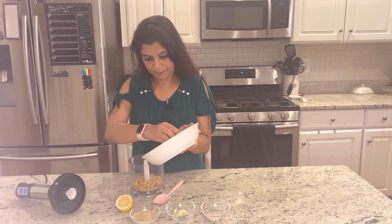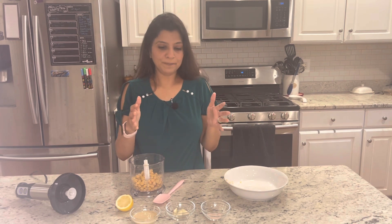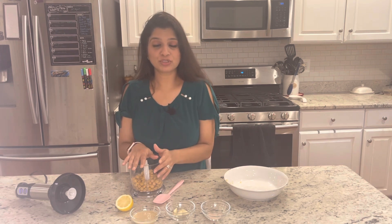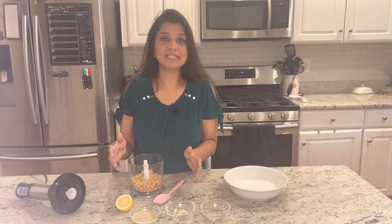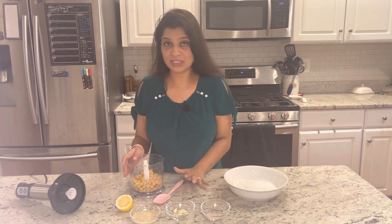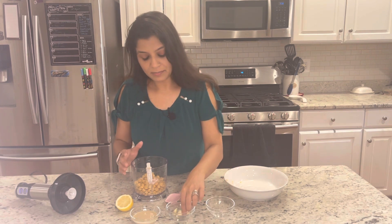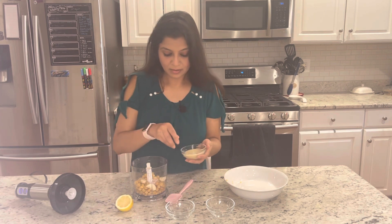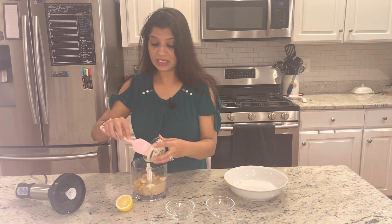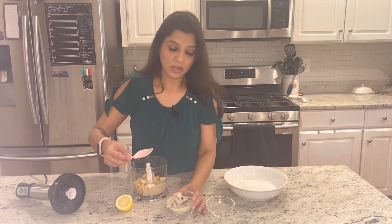We will add everything to the blender. The best thing about this recipe is that if you keep chickpeas in your house — I keep them in a big batch with portions, being a working woman — things are readily available. Now we will add our namak, our garlic cloves, our tahini paste. This is a very good dish if you are hosting at home as a starter. If you can have this with a little pita toast, it will be a great starter.